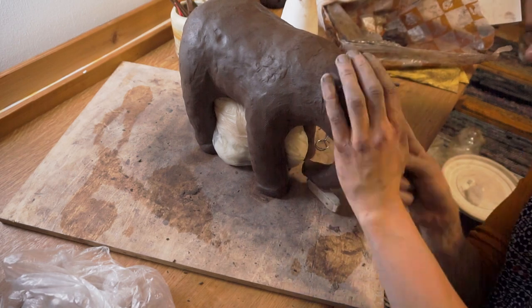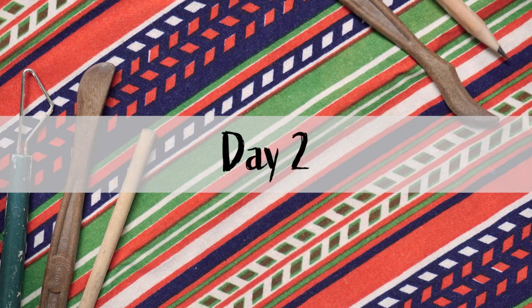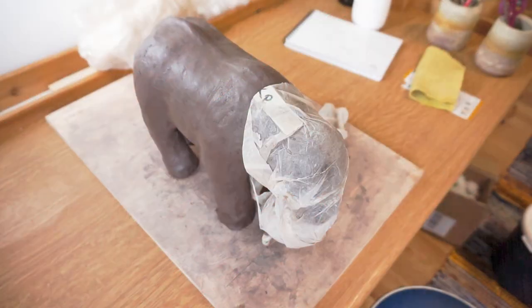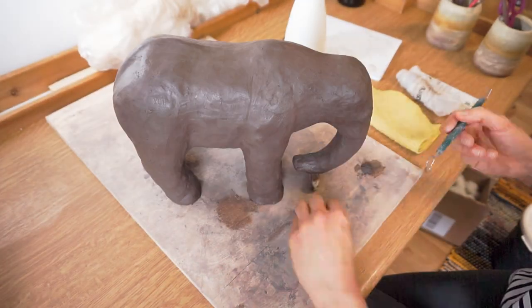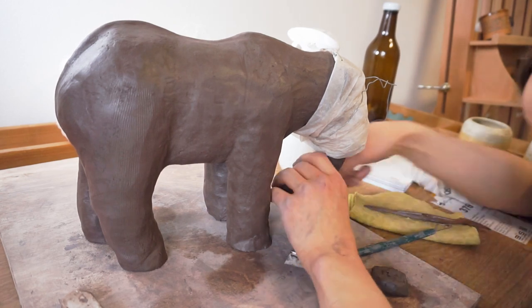I didn't wrap too tight because I needed the legs to become firm. On day 2 starts the fun part for me but the boring part for anyone watching. It's just refining by carving a little clay away from one place and adding some more to another.